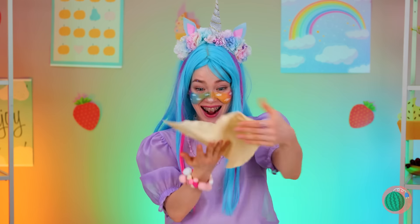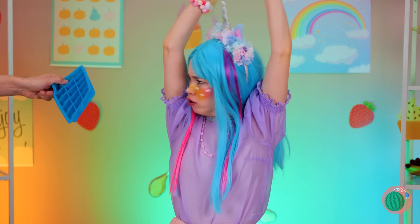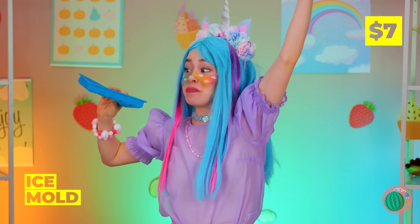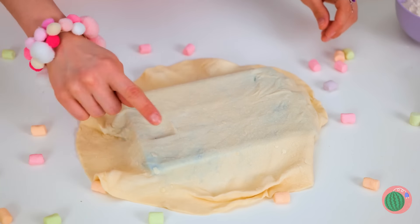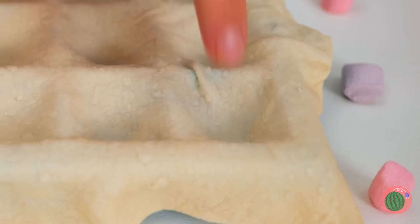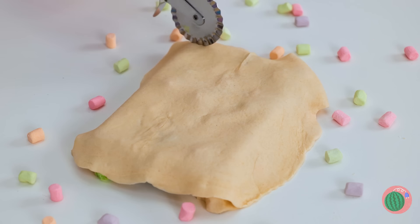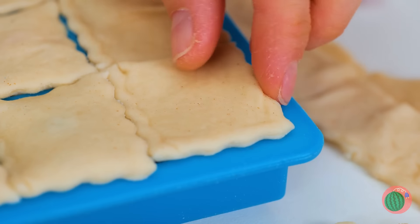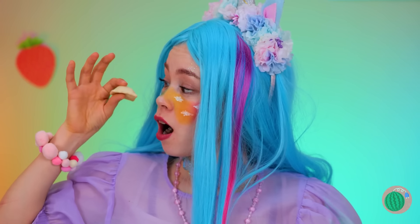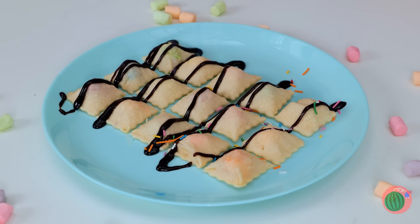But if you want to make them all at once, what you need is an empty ice tray. Just push a little into each square. And we can add all sorts of fillings. Use a pizza cutter to make some ridges. Don't forget sauce and sprinkles.